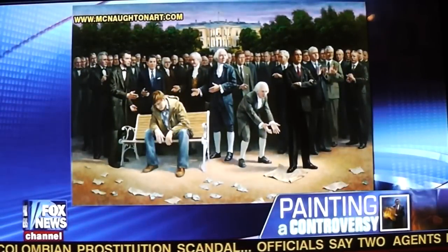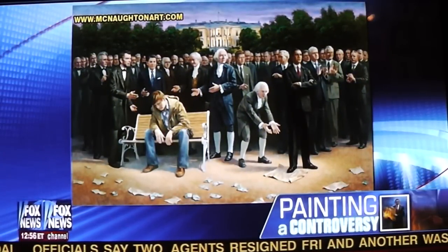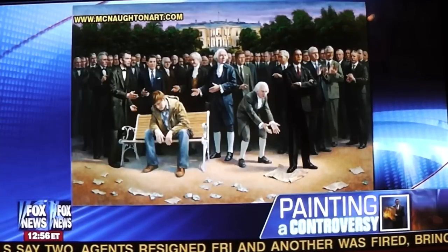Everything started for me when the 2008 election rolled around and John McCain got the nomination. I was really frustrated because I'm a conservative, and I felt like I needed to paint something. That's when I did 'One Nation Under God.' Then the next one I did was 'The Forgotten Man,' and that happened when they passed Obamacare. So it's been kind of a continuation, and my art is very emotional for me — it's an outlet to communicate how I feel about what's happening in our country.